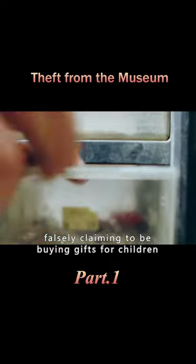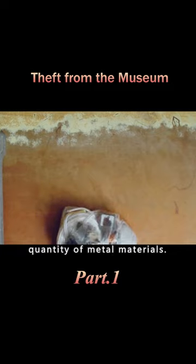A man disguised as Santa Claus entered a hardware store, falsely claiming to be buying gifts for children and purchasing a large quantity of metal materials.